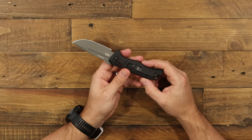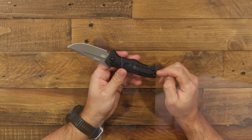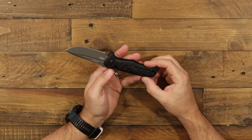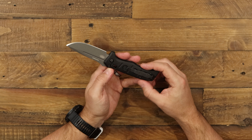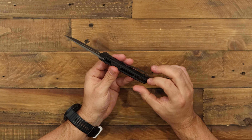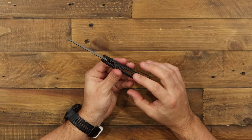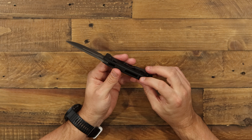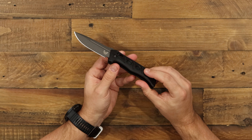Flipping it around to the back, we've got a deep carry butterfly pocket clip, which can be reversible to the other side — really handy if you're left-handed. We've got all Torx screw construction, including a couple of barrel spacers back here. Nice open construction, even for an auto, which you usually don't see. Really easy to clean and maintain.